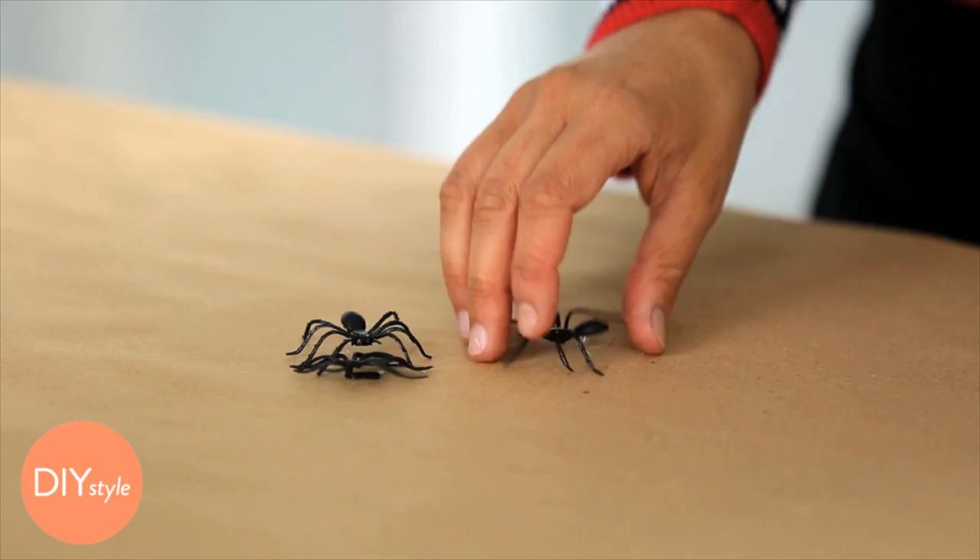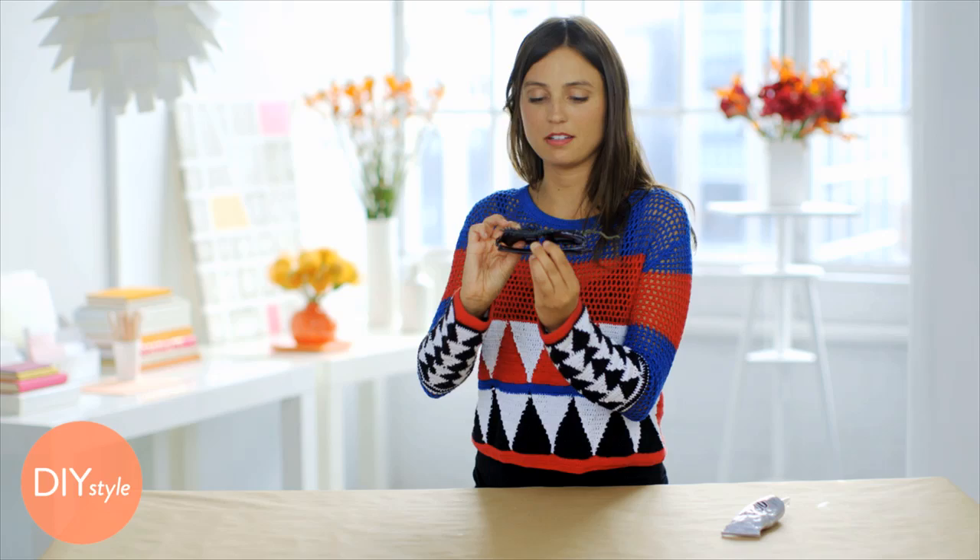Don't be afraid to let their legs creep into the lenses — you'll still be able to see around them. Add a few more bugs. You can even use a little body glue to stick some on your neck so they look like they're crawling up to your eyes.